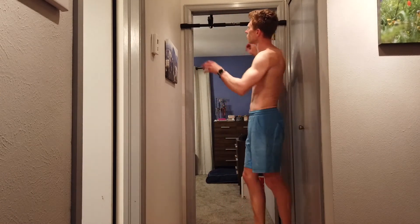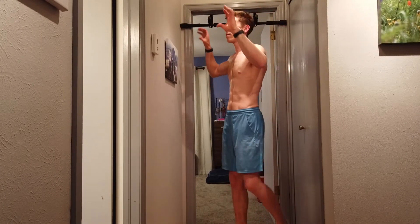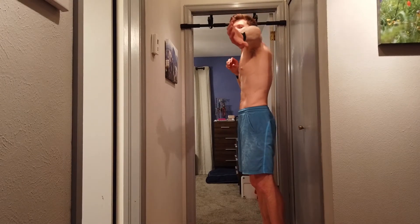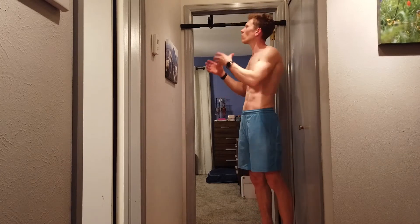The typewriter pull-up has different forms, and many of them help you learn how to do one-arm pull-ups, which we'll cover soon. Essentially you're going to be pulling up to your high point and then pressing to the side. If you have a bar with enough width, you can pull up and actually roll your shoulder so that the top of your index finger is on top of the bar.